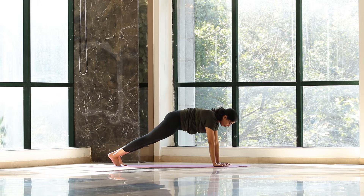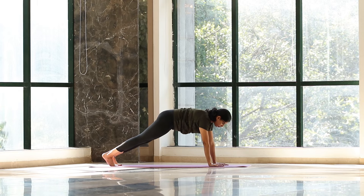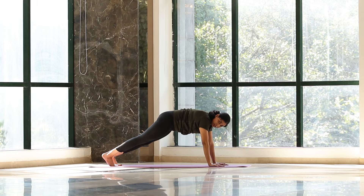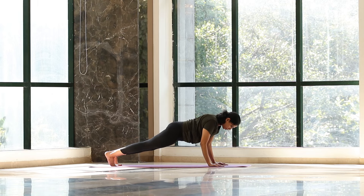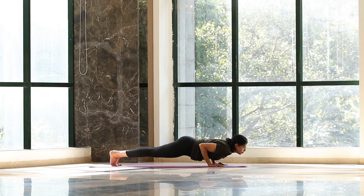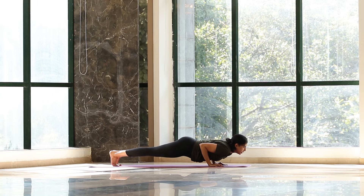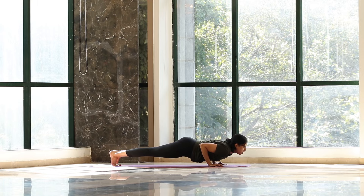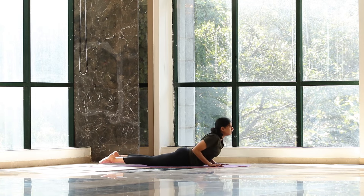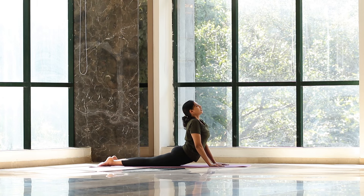Next — Chaturanga Dandasana. One, two, three, four, five. Hold. Five, four, three, two, one. Slowly drop your chest down. Inhale, come up. Give a nice stretch to the back, look up. Breathe in, breathe out.